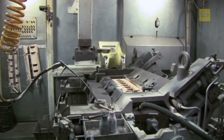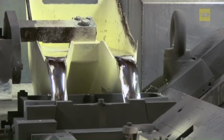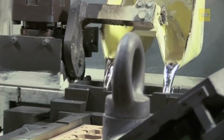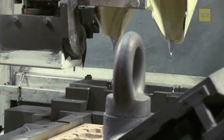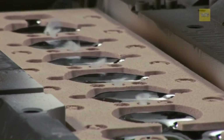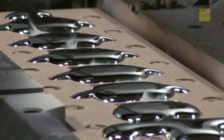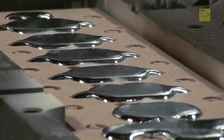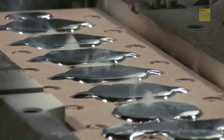In the pouring stage, molten metal, usually aluminum or cast iron, is melted at precisely controlled temperatures in a furnace. The molten metal is then poured into the mold through a carefully designed gating system. This system minimizes turbulence, reducing the risk of defects such as air entrapment or inclusions.